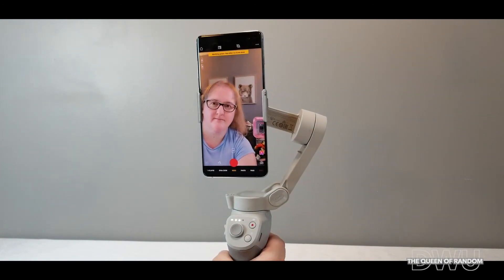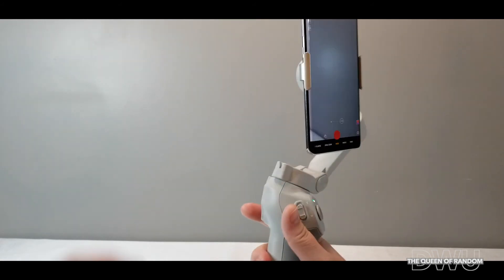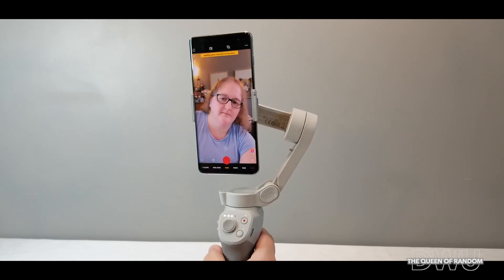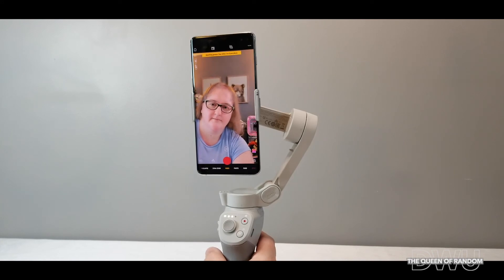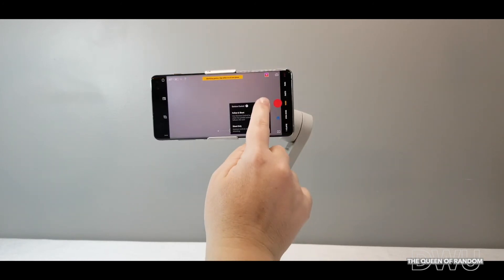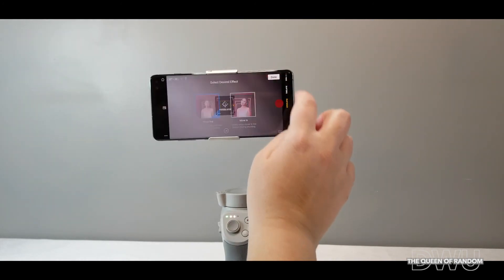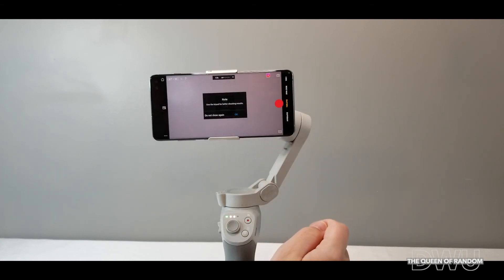By clicking the front button three times, you can reverse the camera. You can see I'm going to off-center it and then click it twice — it'll center itself back. When you're done with the hand gestures, just turn it off. There are lots of other things you can do with taking pictures or videos — you're going to learn a lot more about it just by playing with it.